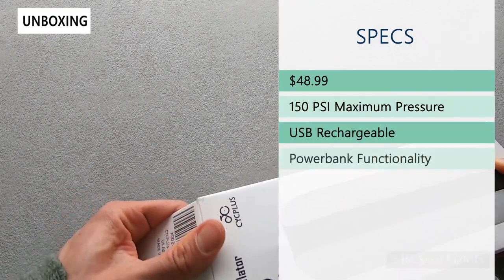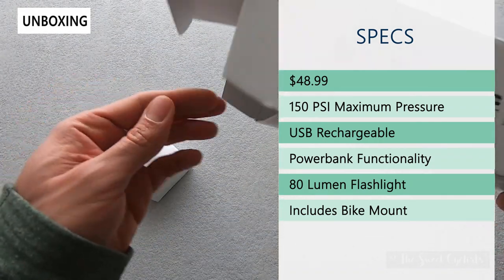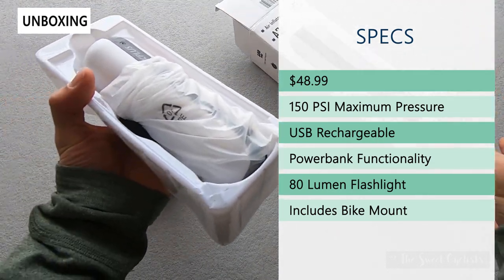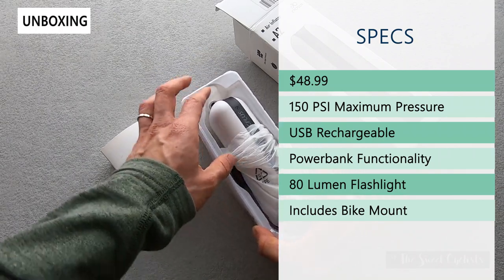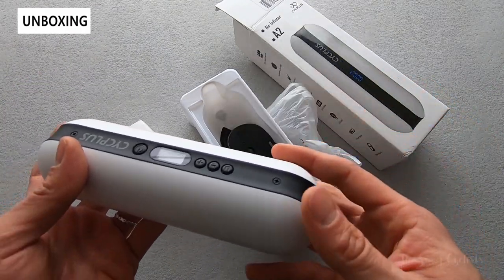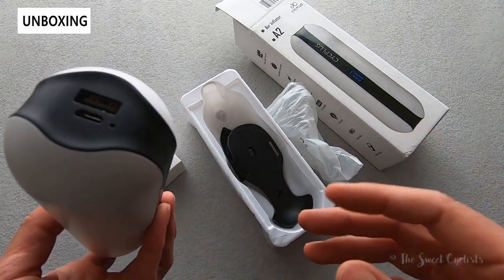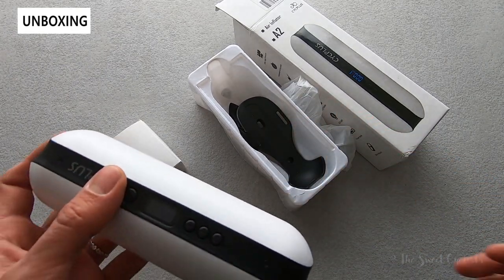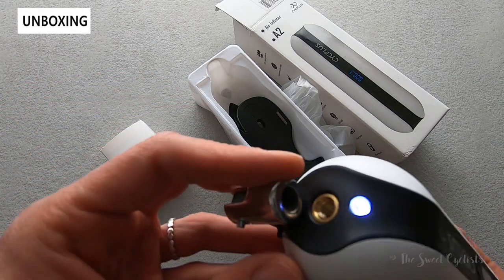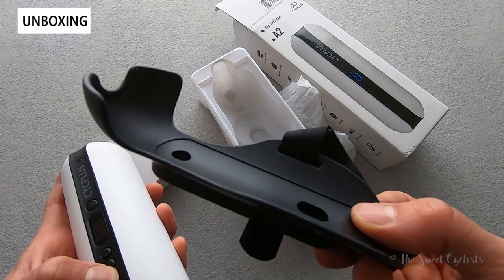This is priced at $48.99, which is pretty affordable. It has a 150 psi maximum limit, so you can use this on bicycles, cars, or other tools and balls around the house — a really multi-functional design. It has a USB rechargeable design with a 500 milliamp integrated battery and power bank functionality, so you can charge your devices with a USB cable on the run. It also has an 80 lumen flashlight, and as mentioned, this model includes the bicycle mount.